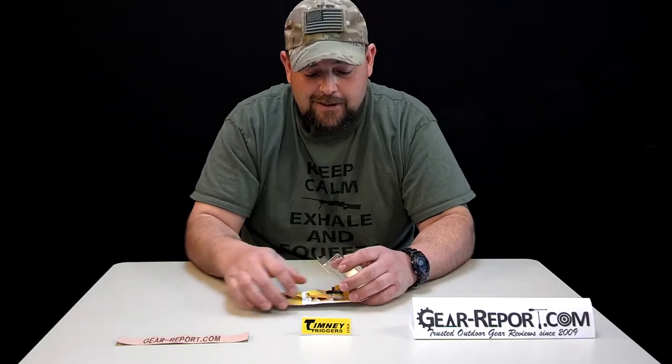Timney is known for their exceptionally smooth, crisp triggers, and I'm sure this one will not be an exception. This is a single stage trigger. As usual, it's A2 tool steel, heat-treated — I believe it's RC 56 to 60. Everything is precision ground on the engagement faces. This thing is obviously a Timney unit.